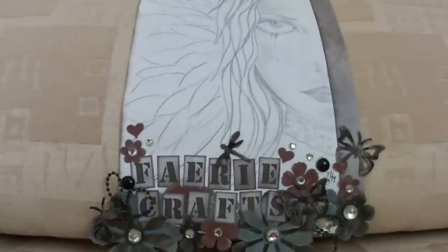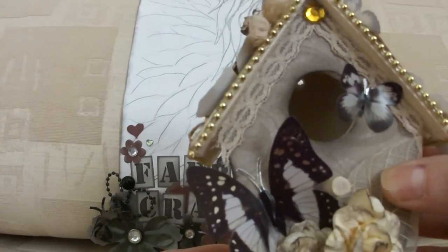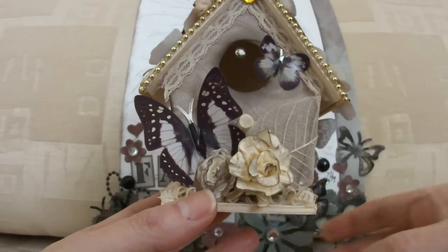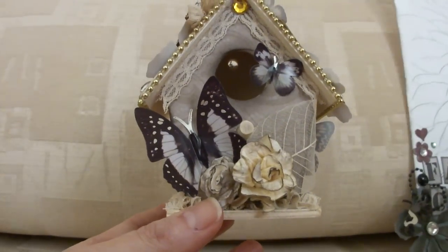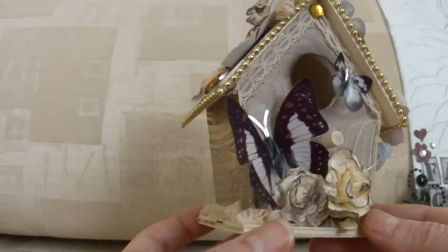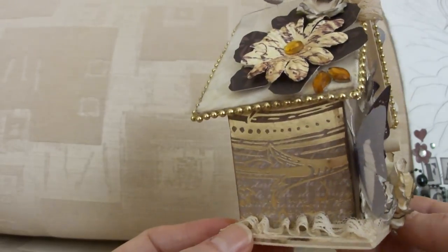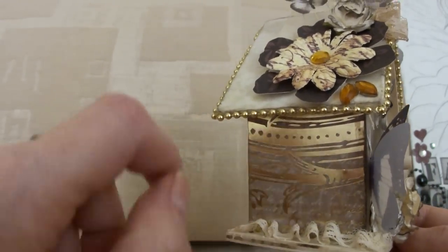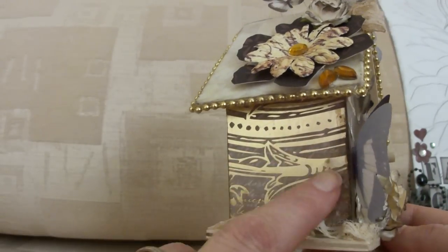So they were all browns and creams, so I decided to make a mariposa paper birdhouse. I used scraps of the mariposa paper — I absolutely love that paper stock and it kills me to cut it up — so I used scraps that I had.